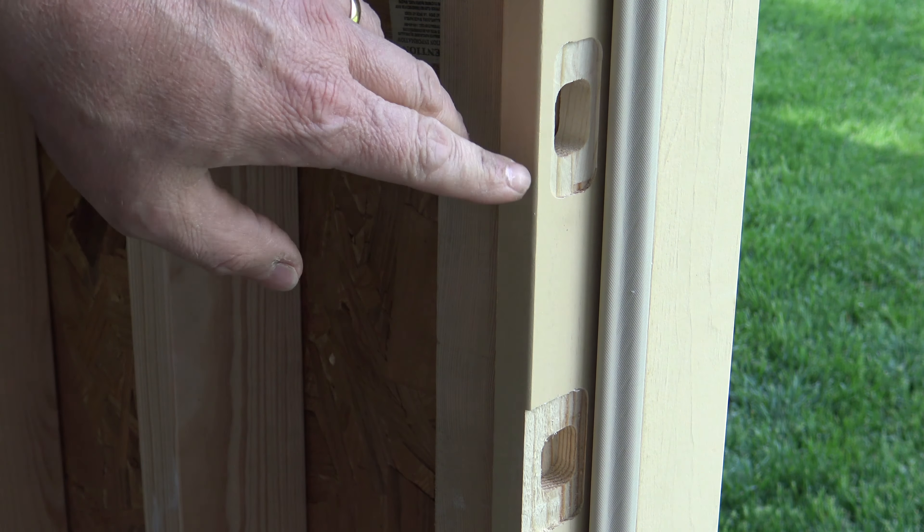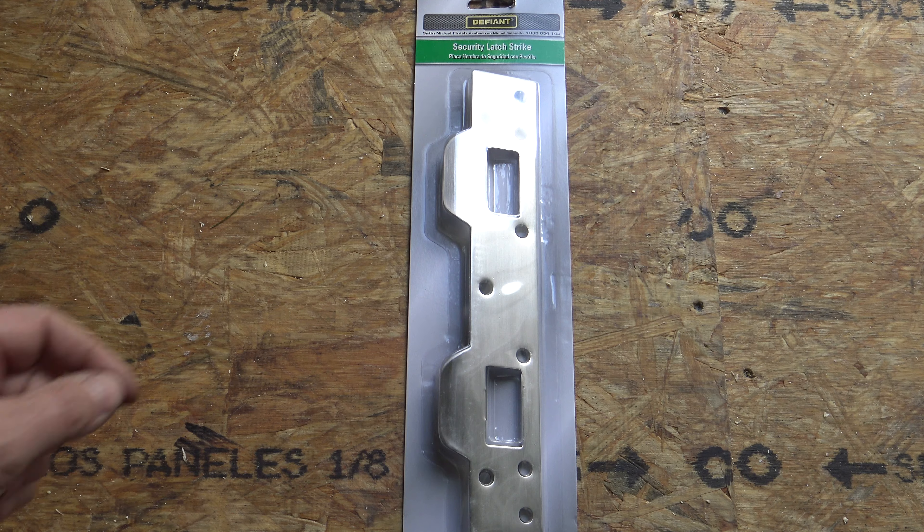I'm going to be installing a security latch strike right here. Now if you look at your normal doors they're going to have a latch strike here and a latch strike here. Well with all this cut out here and here, the thickness of this cheap pine that they make these out of nowadays, you can easily kick in a door. I want to measure the thickness of this and it's right at about 9/16ths, so just a hair over a half of an inch. You can see how easily a door can be kicked in with this thin pine.